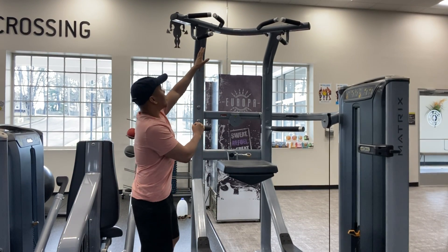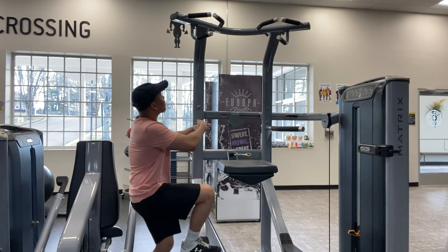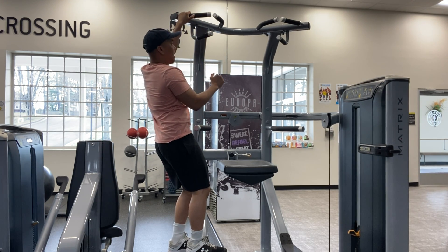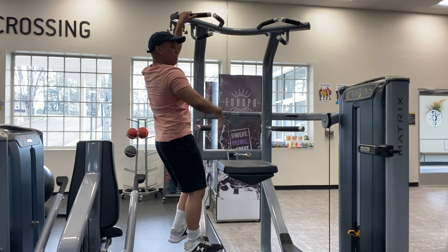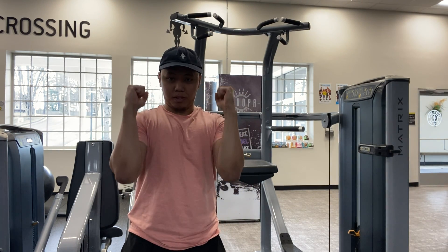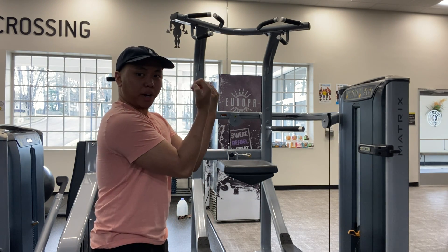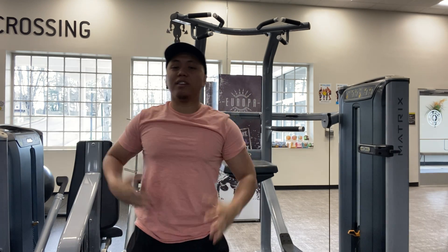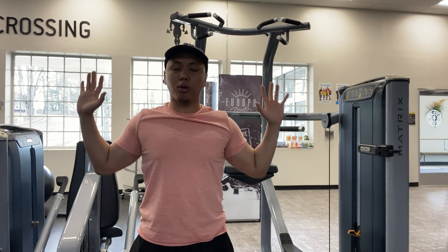There are three different grips — let me get you familiarized with each one. The wide grip is out here, this is the neutral grip where palms face each other, and the closed grip is the reverse grip chin-up. The wide grip is what most people use because the thought is it helps build a wider back.